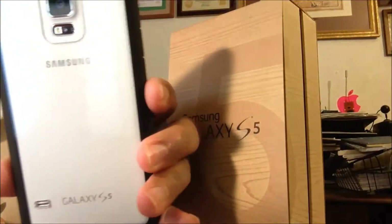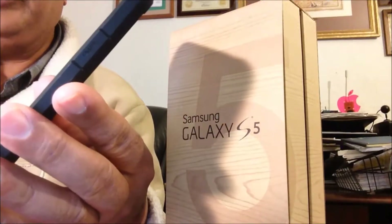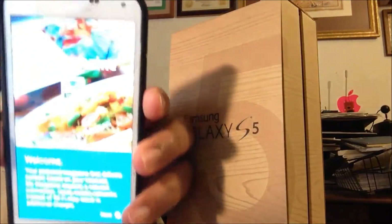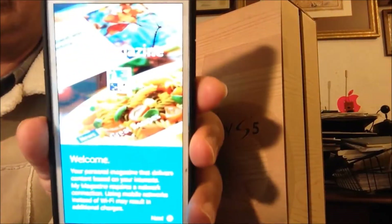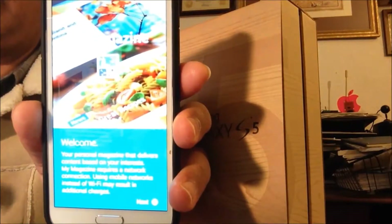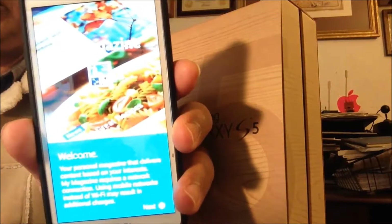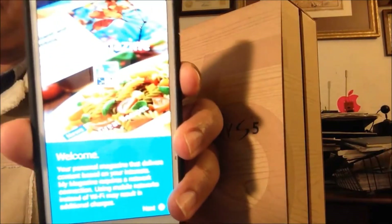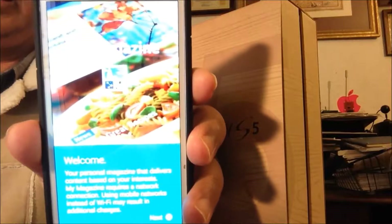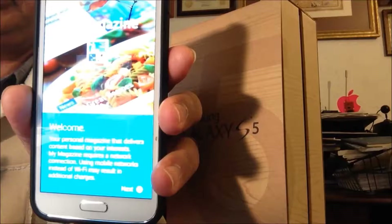But as soon as you press on the side or your finger slides, the magazine pops up. And that is really annoying. I am going to show you how you can turn this thing off for good and forever — and you can turn it back on whenever you want to.